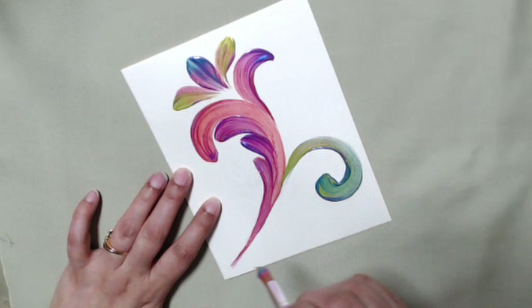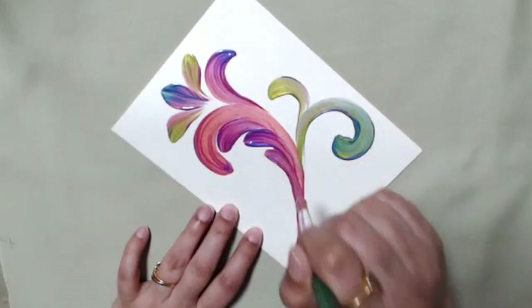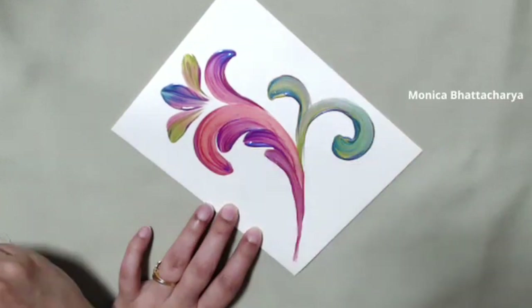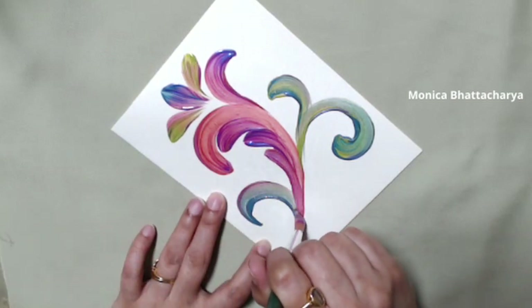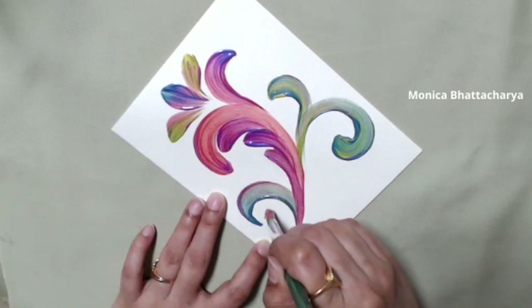Now I'm working backwards — from the greens back to the blues, then slowly adding my purples and pinks to get back to my pink shades. This ensures that my brush doesn't pick up browns, grays, and muddy colors, because that's what happens when you mix colors that are on opposite sides of the color wheel.